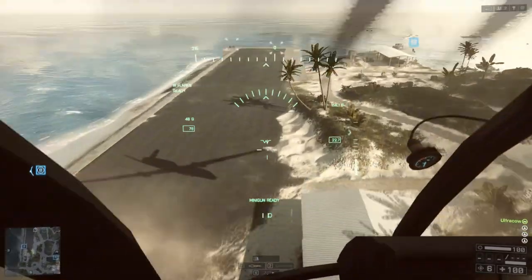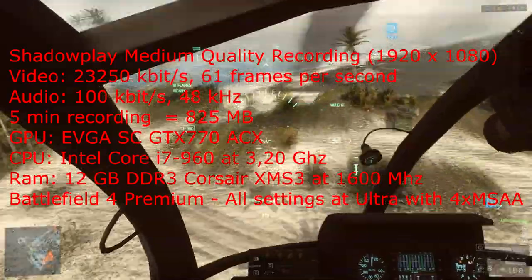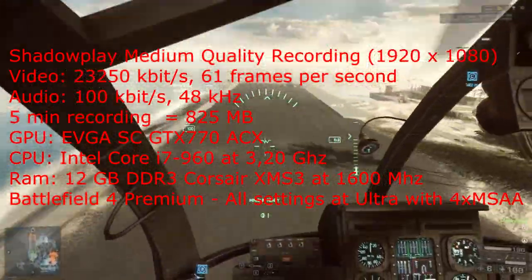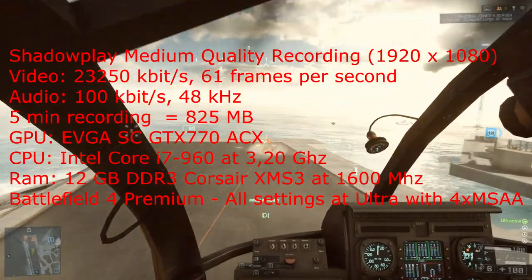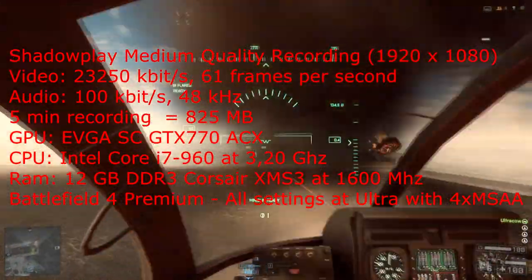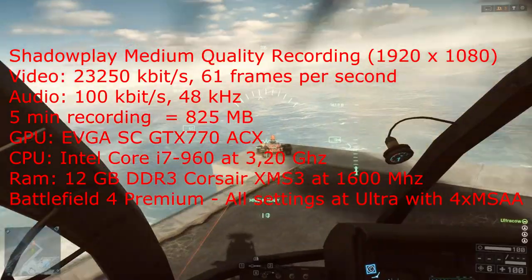Moving on to the medium settings, we have a bit higher bitrate: 23,000 kilobits per second. Five minutes of recording is about 825 megabytes of hard disk space.